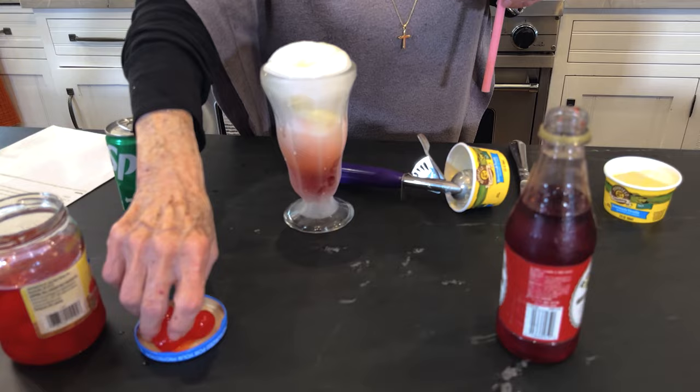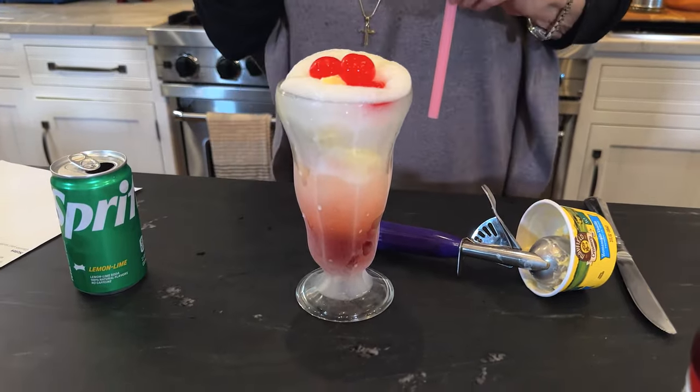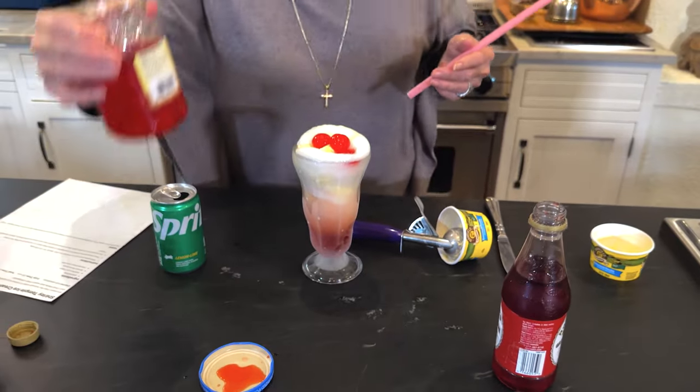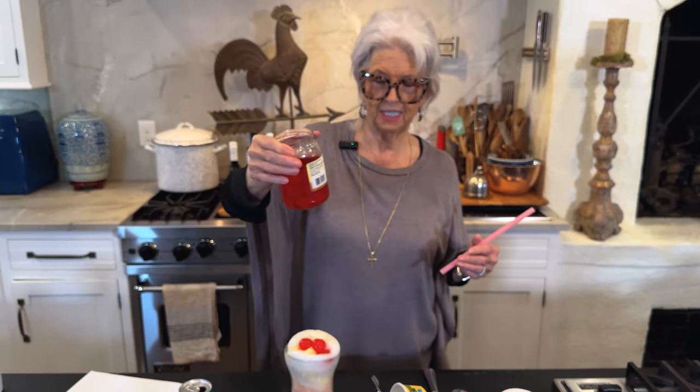My gracious, doesn't that look good? And if y'all don't have grenadine, Michael loves to pour cherry juice over vanilla ice cream. So if you don't have grenadine, you could use that.